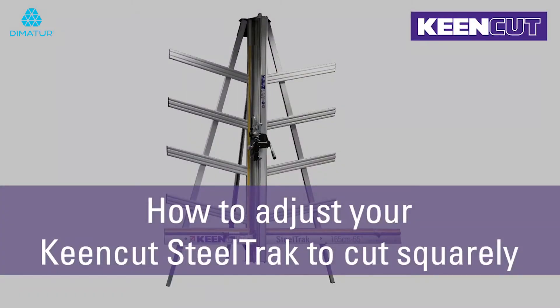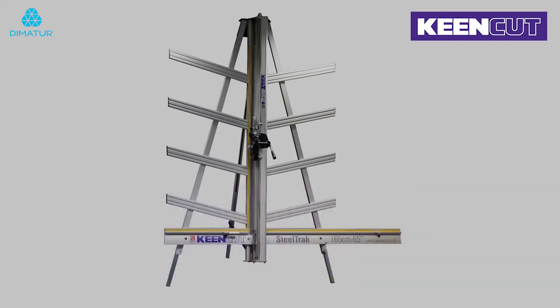To test the squaring on your steel track, you will need a sheet of rigid but easy to cut material such as card or PVC foam board, a 5mm Allen key and two 17mm open ended spanners or wrenches.